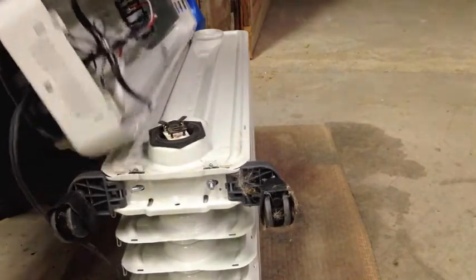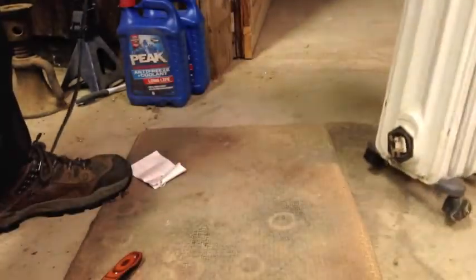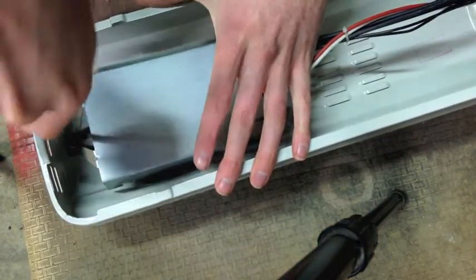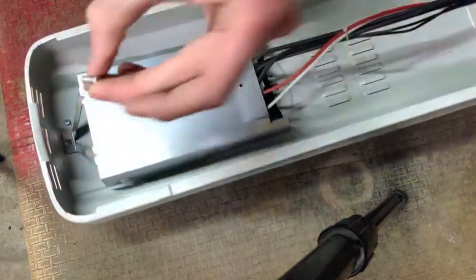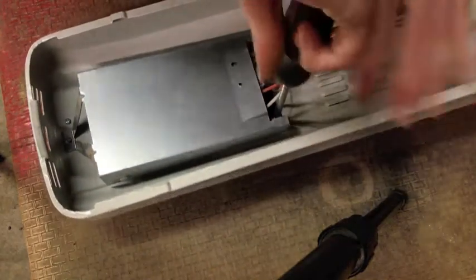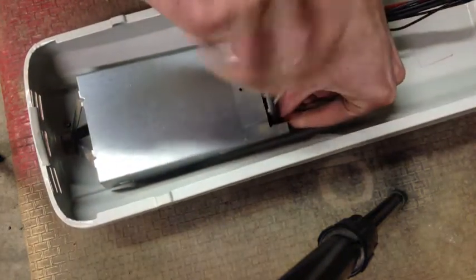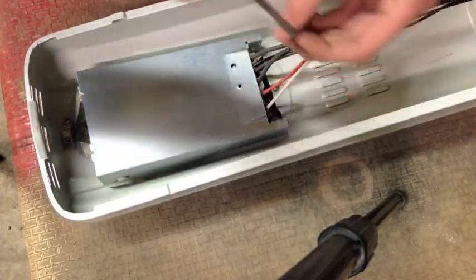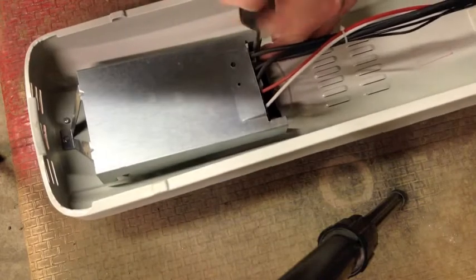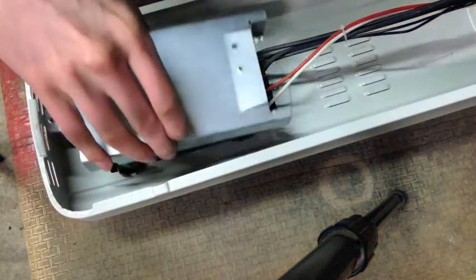There we go. Now I can set this part aside because it's not the problem. I've got to get this cover off. It's a good idea to have a cup handy for all these screws so you don't misplace them. Make sure you also drop the screws into the enclosure - that makes things so much easier. I could magnetize the screwdriver, but where's the fun in that?